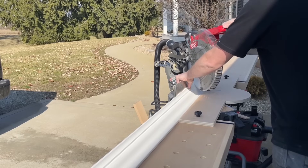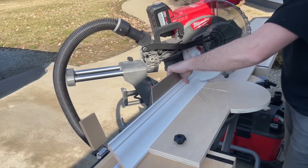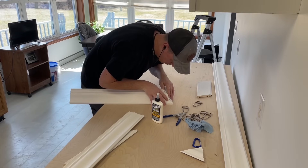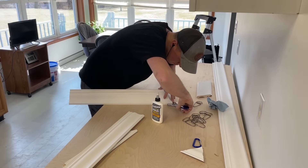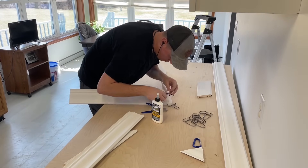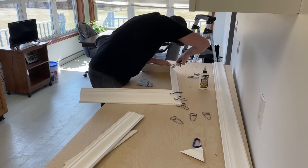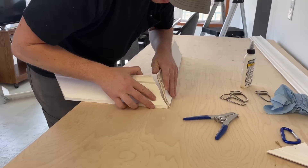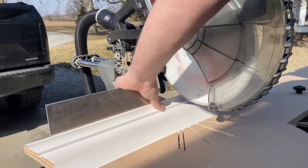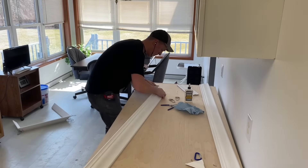Moving on to the crown molding — I don't want to gloss over this but I also couldn't make this an hour-long video about it. I like to cut my crown in what's called a nested position, which means you only have to worry about adjusting the miter degree, versus laying the crown flat on the saw and doing compound cuts where you have to keep adjusting both the bevel and the miter. On smaller sections like kitchen cabinets, I like to pre-assemble as much as I can down on the ground by gluing and clamping with Collins miter clamps, using Titebond Speed Set glue which dries really quick and results in nice tight miters.